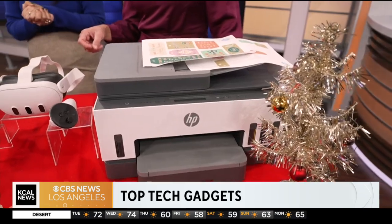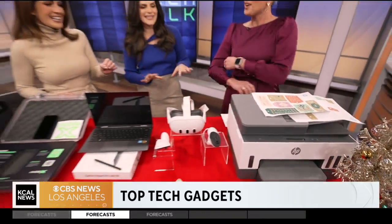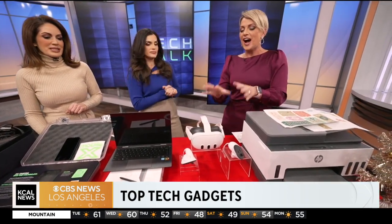For people who say 'I'll just print it at work,' there's always that emergency situation where you need to print something at night. This printer is actually seamless — if you plug it in, it connects to Wi-Fi and you literally press print and you're good to go.